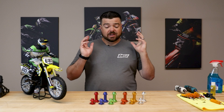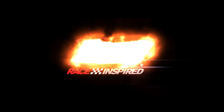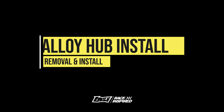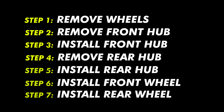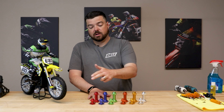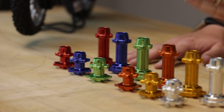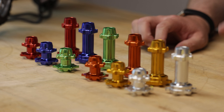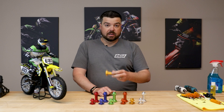We're going to take the ProMoto MX and install a set of aluminum hubs. When you buy the hubs, they come in a set with a rear hub and a front hub. We have six colors available: silver, gold, orange, green, blue, and red. These match the three stock bikes, and then three are tuning options. I'm really partial to the gold, and that's what we're going to be installing today.